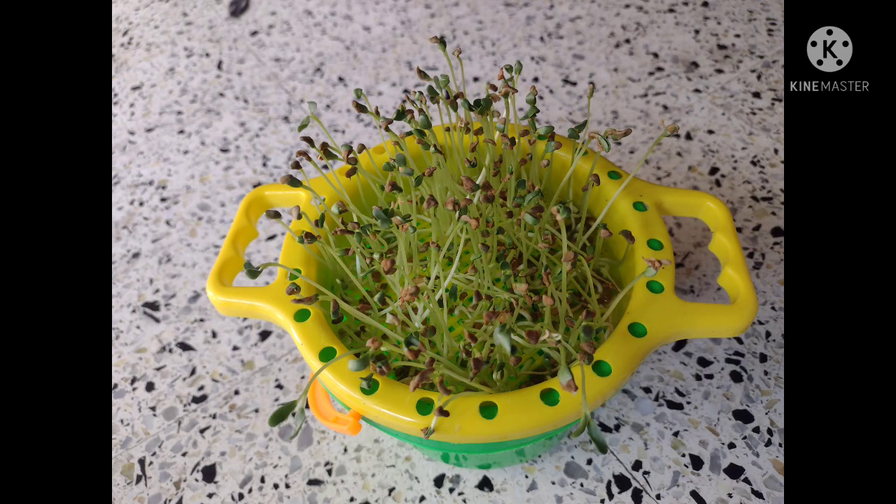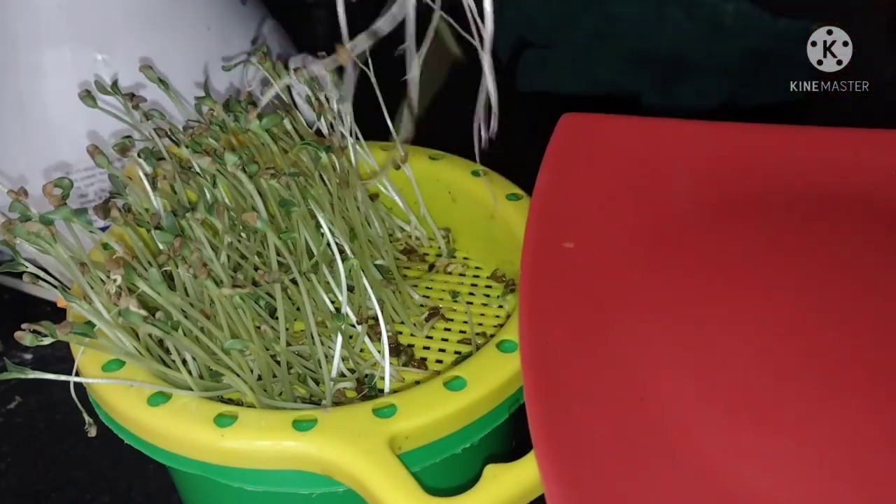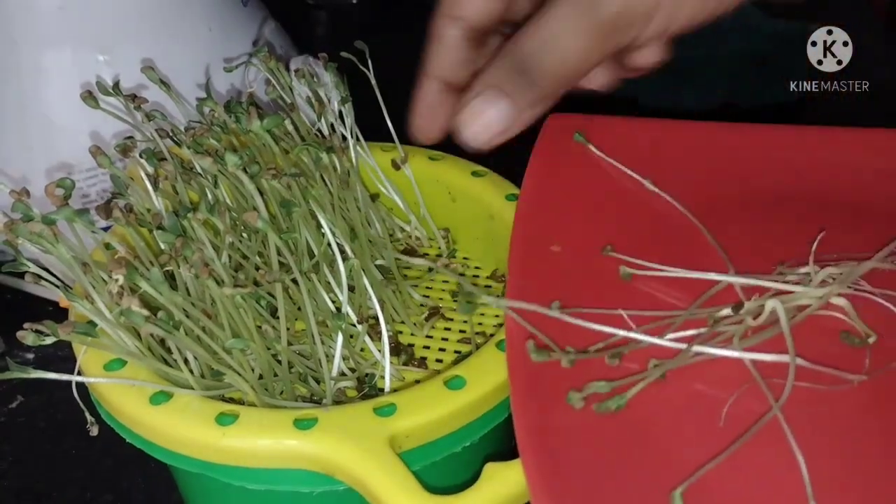These tiny plants are called microgreens or baby plants. After about seven to nine days, when the first two leaves of the plant are open, we can harvest them.